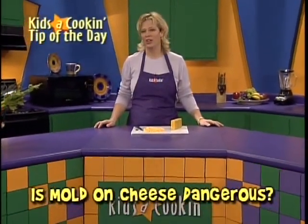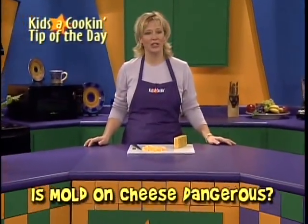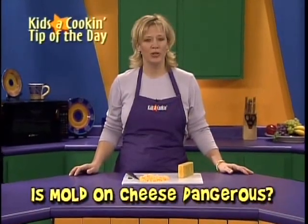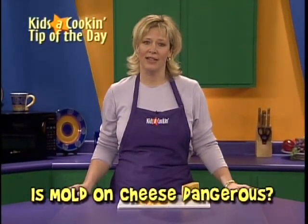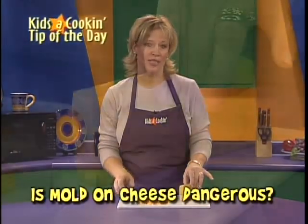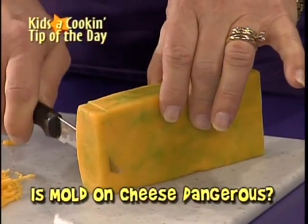Have you ever wondered if mold on hard cheese is harmful? The answer: not usually. Few molds on cheese produce toxins or poisons, but to be on the safe side, it is best to cut off an inch of cheese on all sides where you see mold.